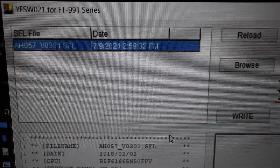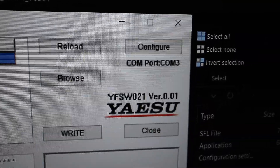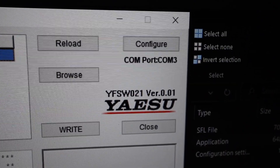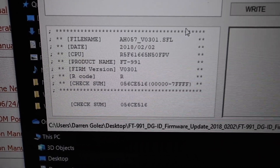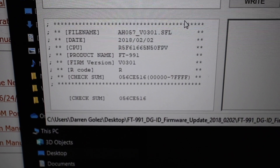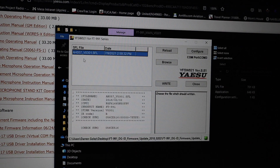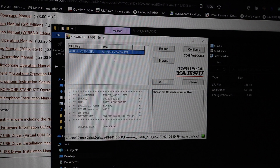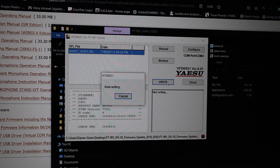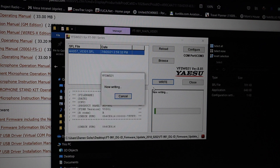The program is now open. You need to make sure you're configured to the correct COM port — a virtual COM port. In my case I'm using COM 3. You can see the file name and the date of the firmware. Once the program and firmware file are loaded, the details populate in the window. Now I'm going to write to my radio.